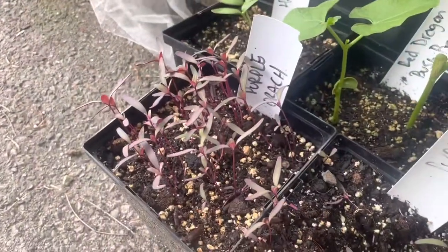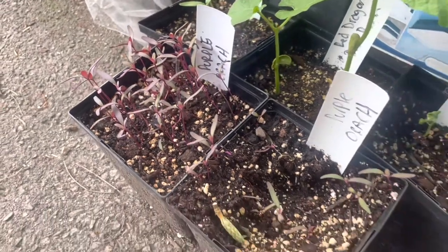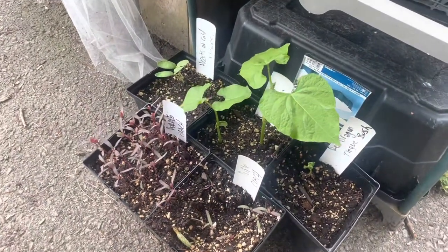This is stuff I've never grown before either. It seems to be doing well. So let's put some stuff in the ground.